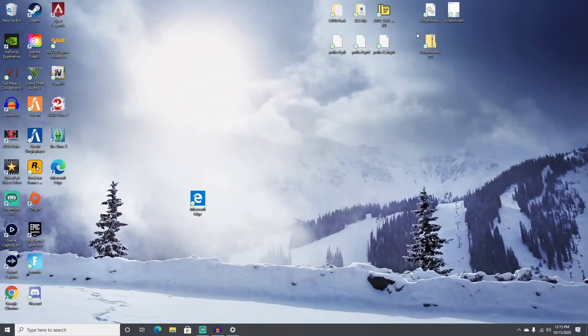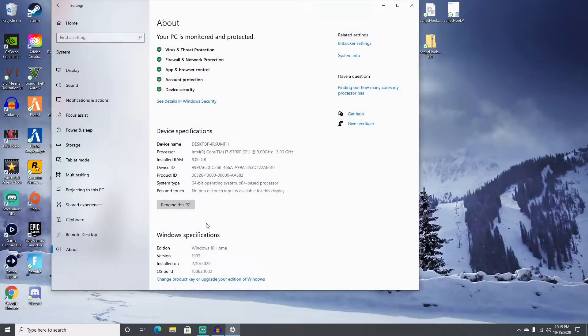We're going to cut to the actual installation and we will go before and after. Right now we've obviously got the 8 gigs there and we're going to get that up to 32, so stick with it.